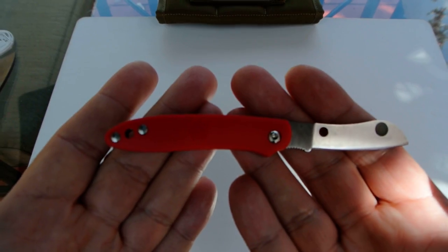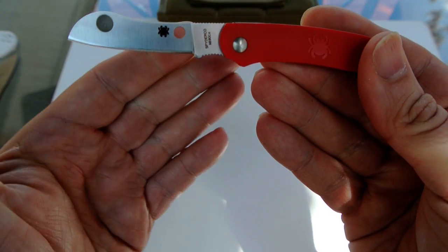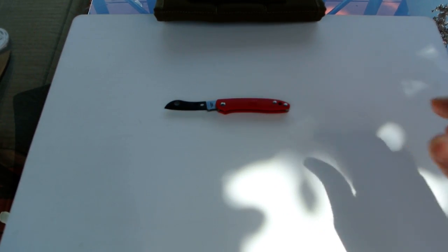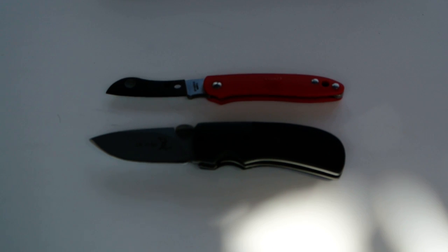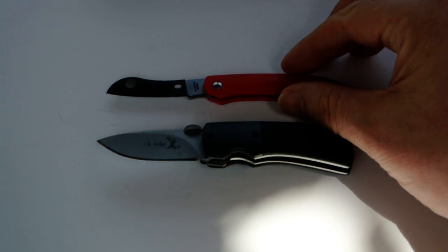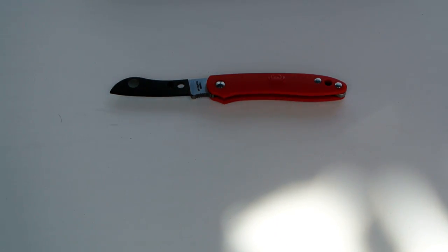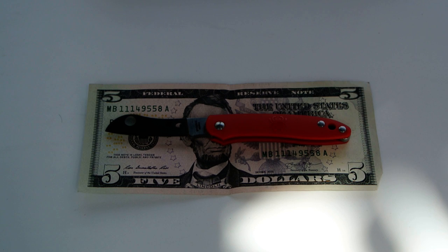The blade length is just a shy over two inches, and the full length of the knife is just a shy over five inches. Let me show you the centering - hopefully that's coming out on the camera. Centering's okay. Again, what are you going to use this for? Opening packages, opening mail, quick cuts. For size comparison, I just did a review of the Elkridge Gentleman's Folder - here are the two knives together. And if that doesn't help, let's get the old trusty five dollar bill for another size reference.